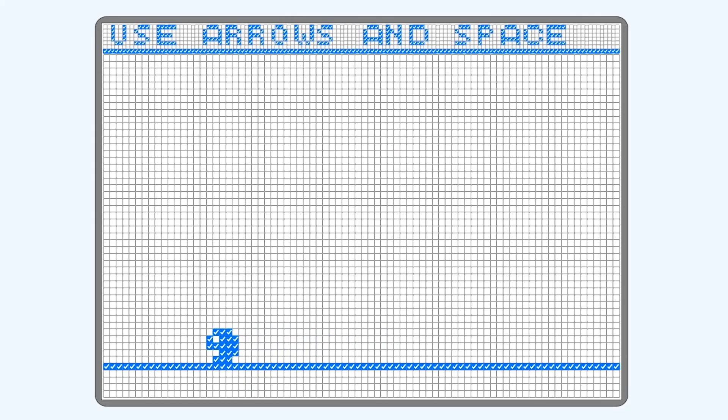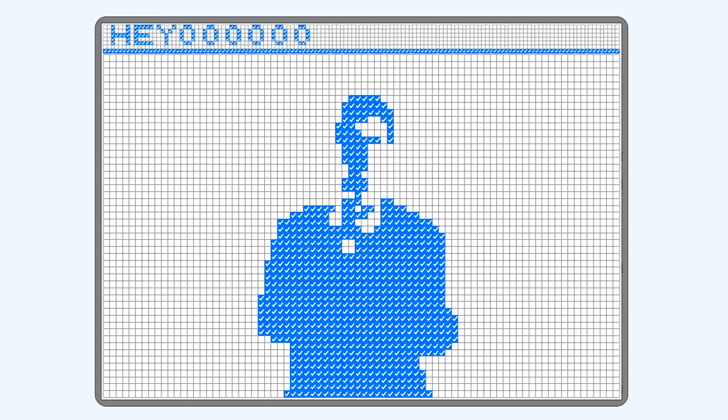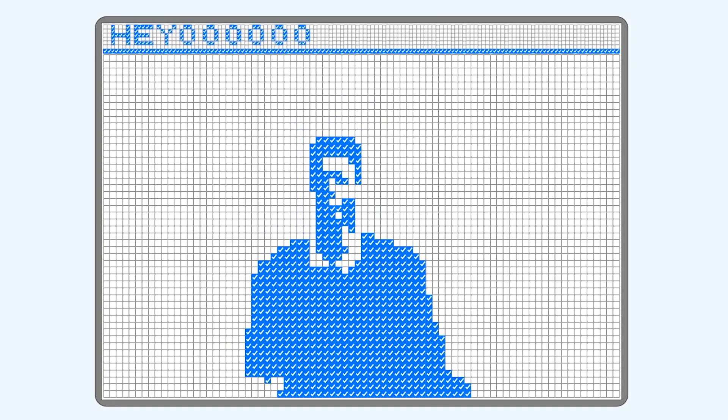I started the prep work on a platformer. I implemented a gravity system and different sprites depending on the player's movement. And here is my final platformer. I gave up on the platformer, so I did this instead.